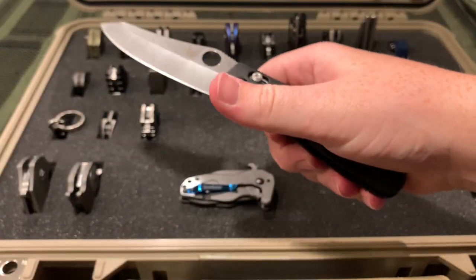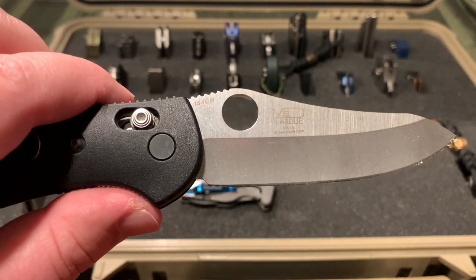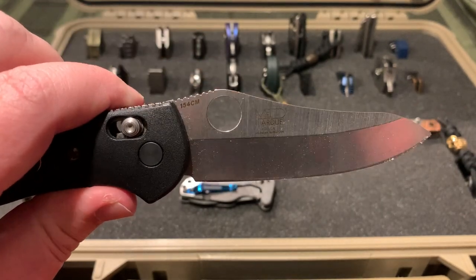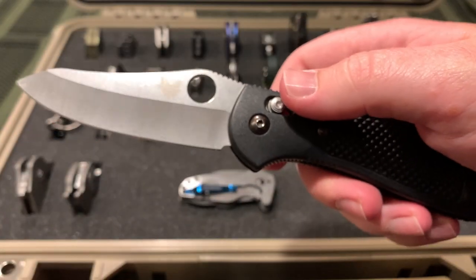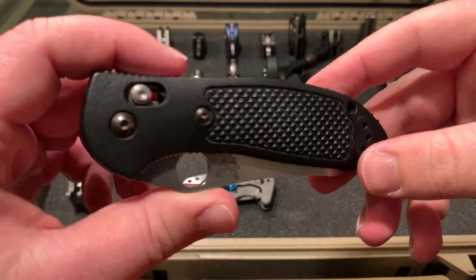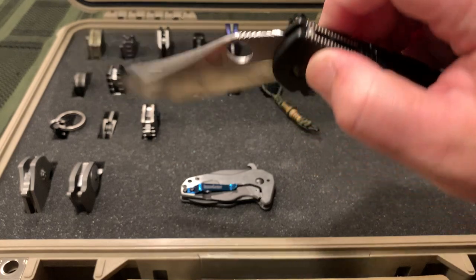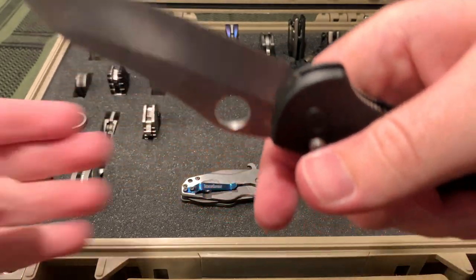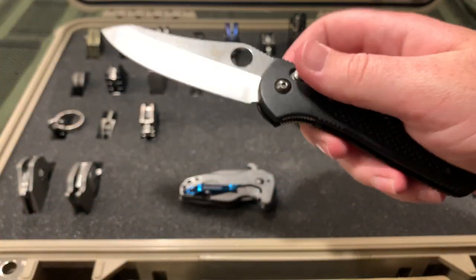This is the Griptilian, full-size Griptilian. I think it's the 550 or 551. It's got that Warren Cliff blade with the spidey-looking hole in it. 154CM, and then you can see Mel Pardue on it. Axis lock. I carried this for like an entire summer, cutting weed whacker cord with it every day, and it held up great. I don't know if I've even sharpened it since then. The blade's not super sharp but sharp enough. You can see a couple little dings in the blade, but definitely a nice hard use knife. I think when I got it, it was only like 80-some dollars.